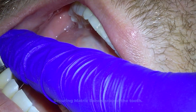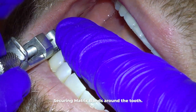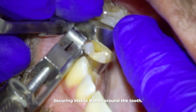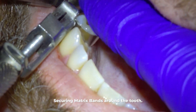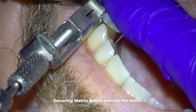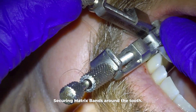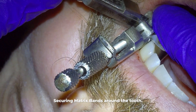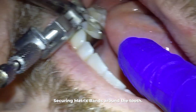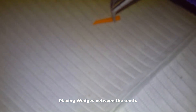In the filling process there are many step and product variations for everything from here out, so your dentist will do things a little differently. I like this classic matrix because it is solid and doesn't break or loosen like other newer models do.